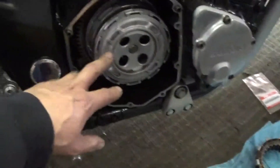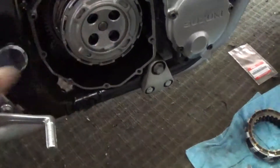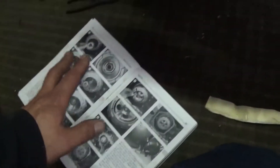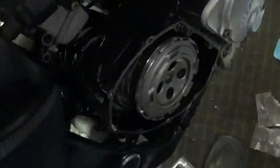I got the new clutch basket in. I torqued the center nut down to 111 foot-pounds. Hopefully I got it all back together correctly - I got the book here to help me out. When you squeeze it in, it seems to be operating correctly.